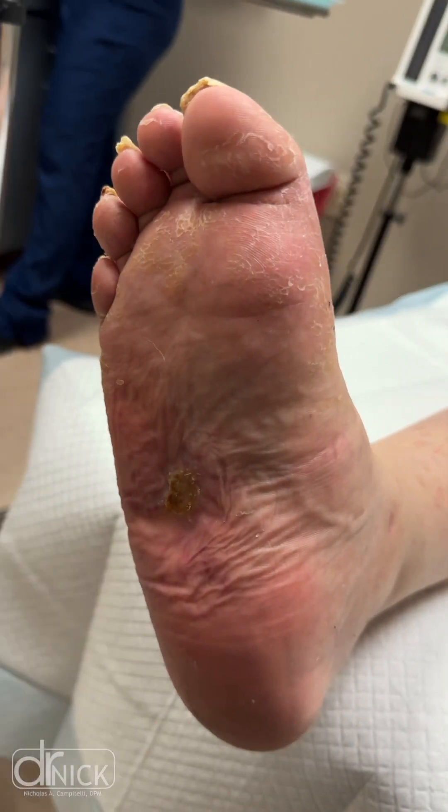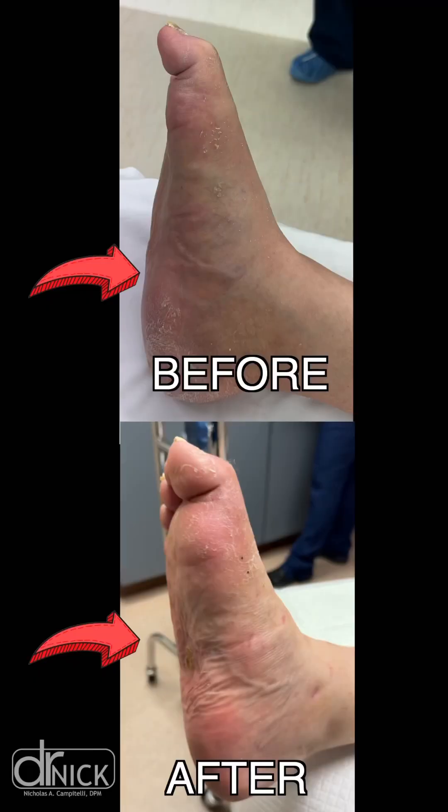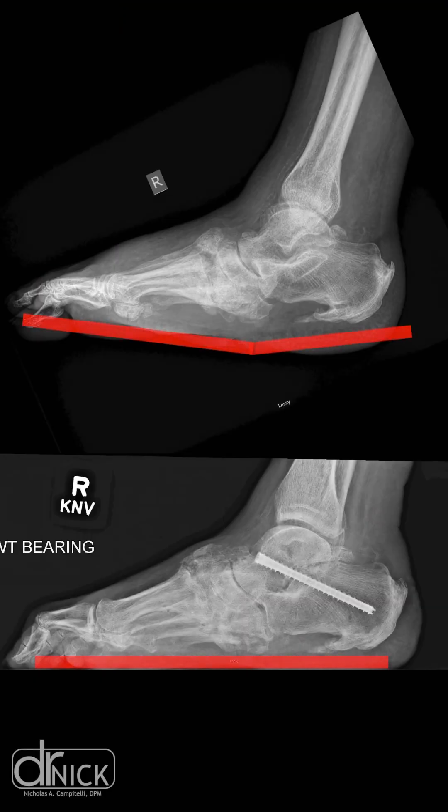We had this patient back to activity after the ulcer healed, and they were able to get back to work. As you can see here, they now have a more rectus, or plantar grade, foot — allowing them to walk without putting pressure that caused this ulceration.